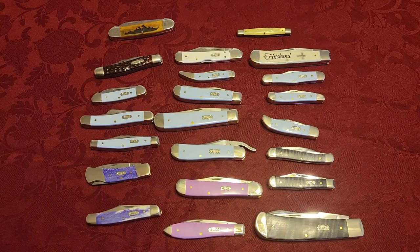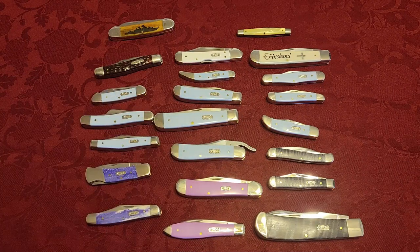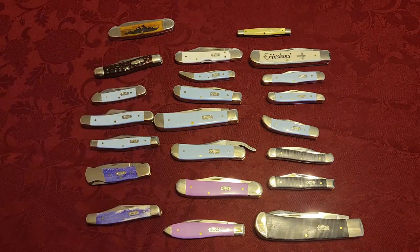I knew these videos would be long, so I wanted to cut it into two parts. Please make sure to check out part one where I go over all the other patterns. I hope this has been useful — please leave a comment below and let me know what your favorite pattern is, or if you want to know more about a particular pattern and I'll do my best to explain it in a future video. This is one of the reasons why I love these traditional and vintage knives — there are so many different patterns and it's a lot of fun to learn about them and collect them. Thanks everybody for watching, and thanks to all of you who have subscribed, viewed, and supported me.